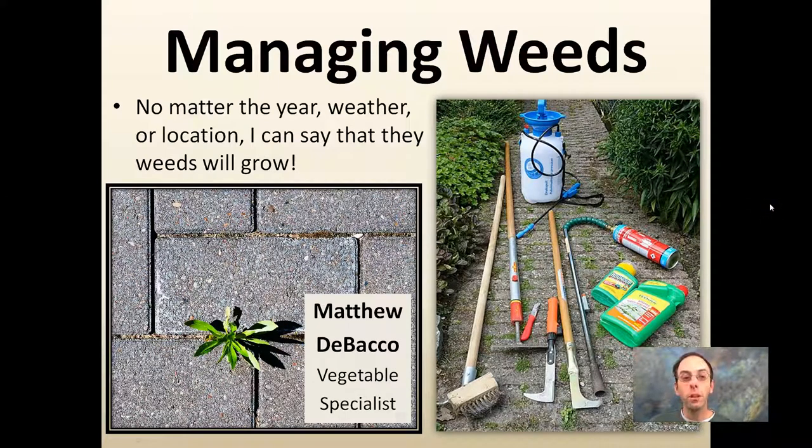We're going to get into managing weeds, which no matter the year, the weather, or the location, the weeds will grow. It just seems consistent year to year, even in the smallest and tiniest of places where you don't even want something to grow, they seem to grow just fine. And we have a whole plethora of tools we try to combat them — I'm going to go over some of them here.